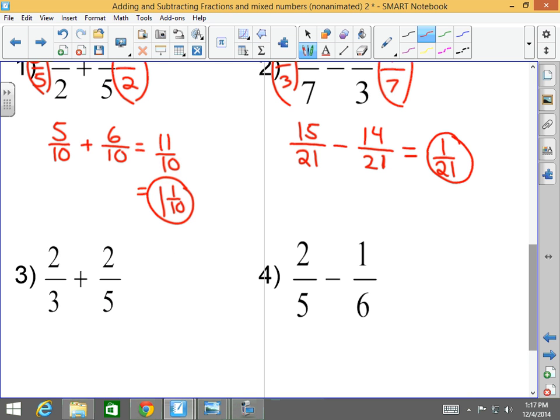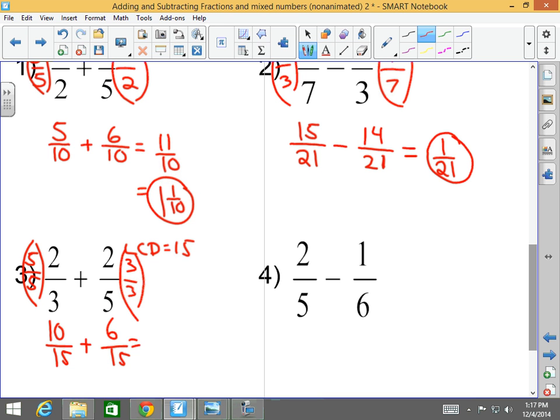Number three: two-thirds plus two-fifths. The LCD of three and five is fifteen. I've got to convert two-thirds into something over fifteen, and two-fifths into something over fifteen. What do I multiply to three to get to fifteen? Five — which I also multiply to the numerator, giving me ten-fifteenths. What do I multiply to five to get to fifteen? Three — which I also multiply to the numerator, giving me six-fifteenths. Ten-fifteenths plus six-fifteenths — denominators are the same, so I add the numerators: sixteen-fifteenths, which is improper, so I convert it. Fifteen goes into sixteen one time with one-fifteenth left over: one and one-fifteenth.